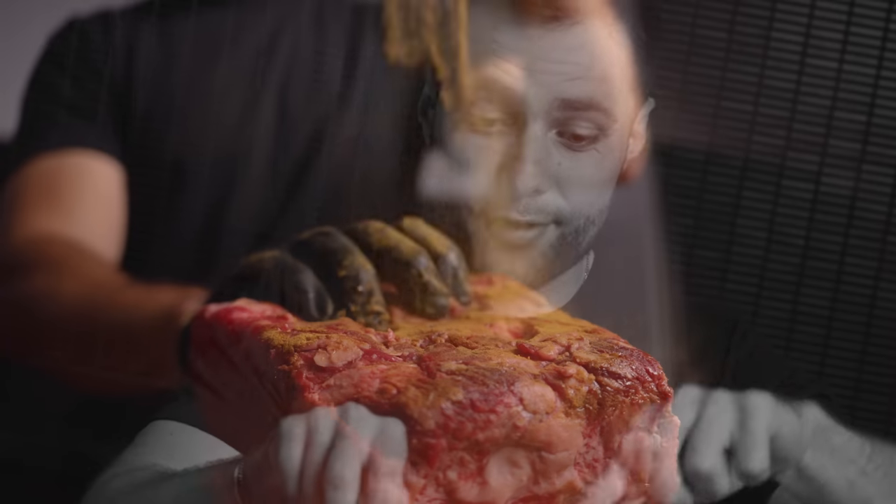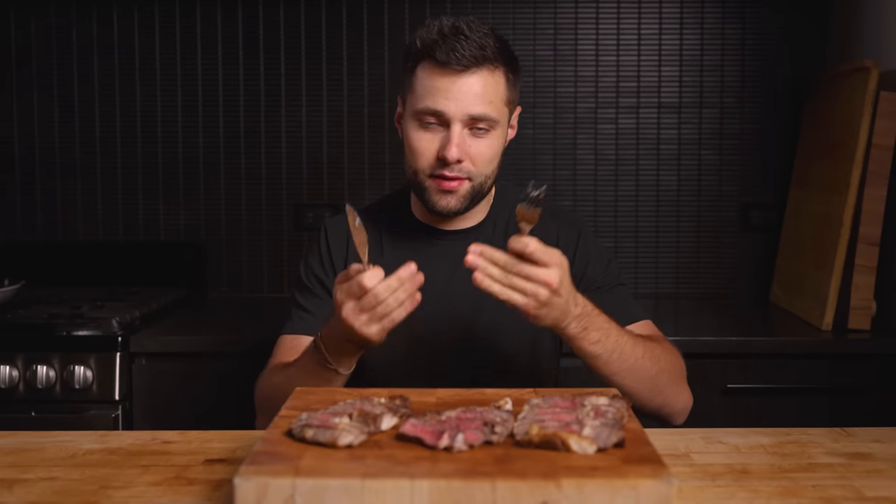Moving on to number two — this is the one I'm most excited about — the powdered smoke. That steak looked ridiculous at one point. The dominant flavor on this one is definitely smoke; I kind of feel like I'm at a campfire. I'd say we're at the upper range of how smoky it should taste. Would I do this one again? Definitely, but with half the amount of powdered smoke.